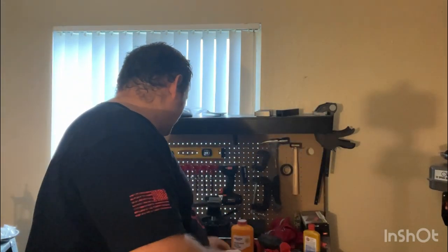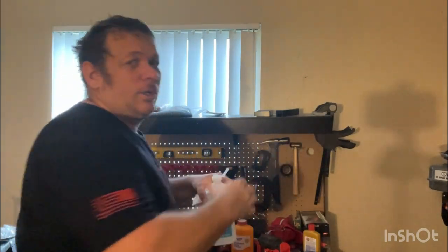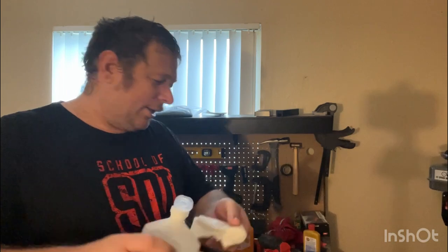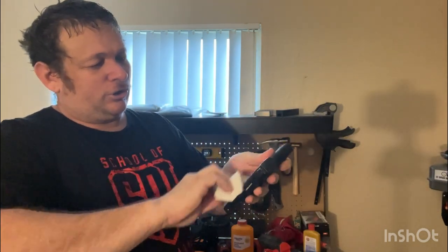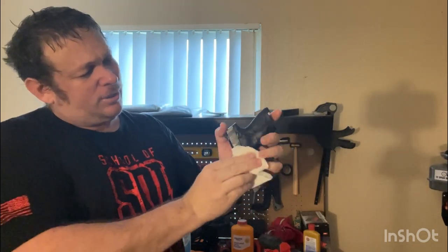And now to make this work, you're going to go through, take a paper towel, you're going to rub rubbing alcohol onto your firearm, just like this, and get it all nice and clean. This will get all the dirt and grime and everything off your firearm, and make sure that there's nothing on there.